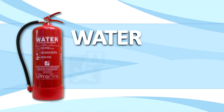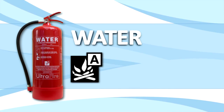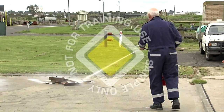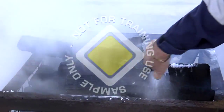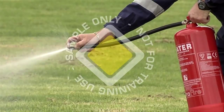The water extinguisher is only suitable for use on Class A fires, that is, fires that involve ordinary combustibles such as wood, paper and fabric. The water stream should be directed at the base of the flames, working from side to side. As the flames diminish, you should change the stream to a spray by placing your finger over the nozzle. A spray is more effective in reducing the temperature of embers.